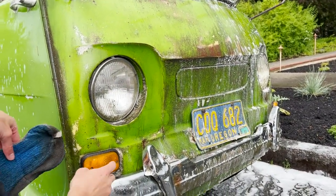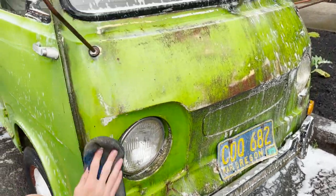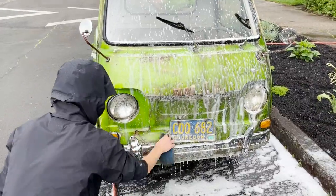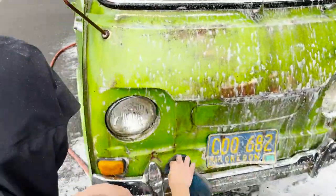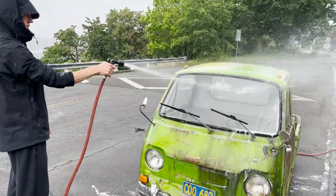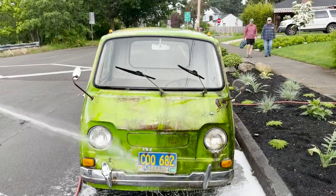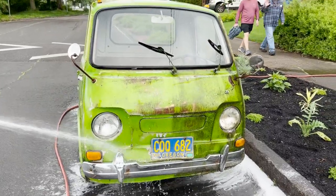I love these little blinkers and the ones that are up on the top of the roof. Those are really cool.